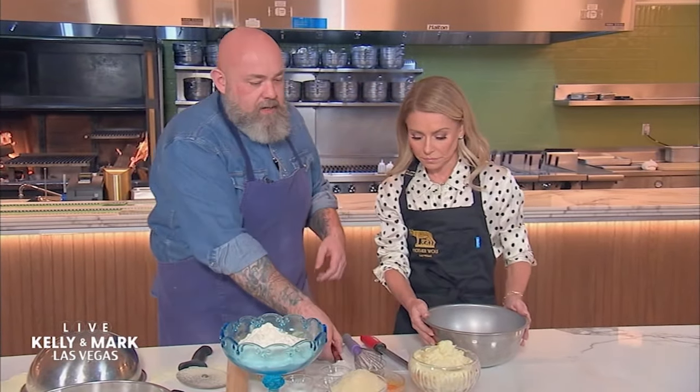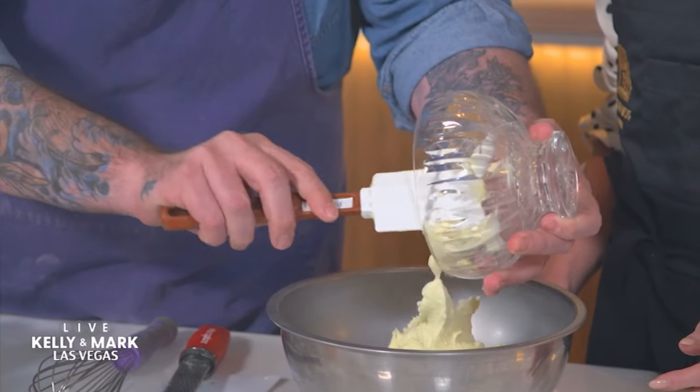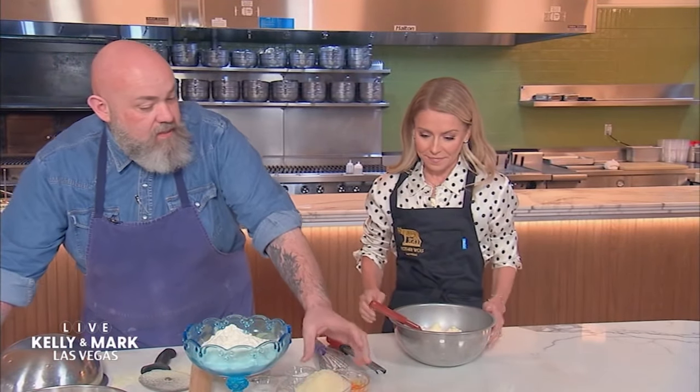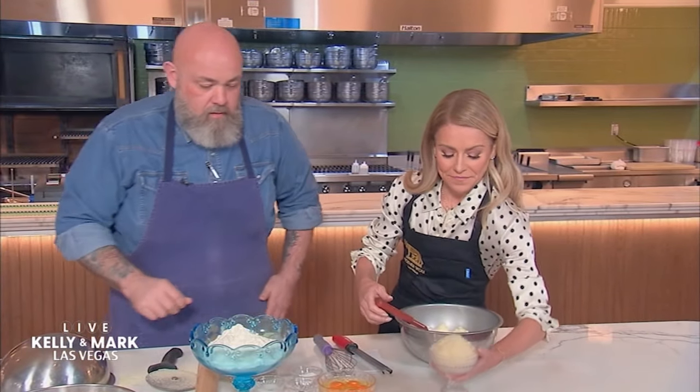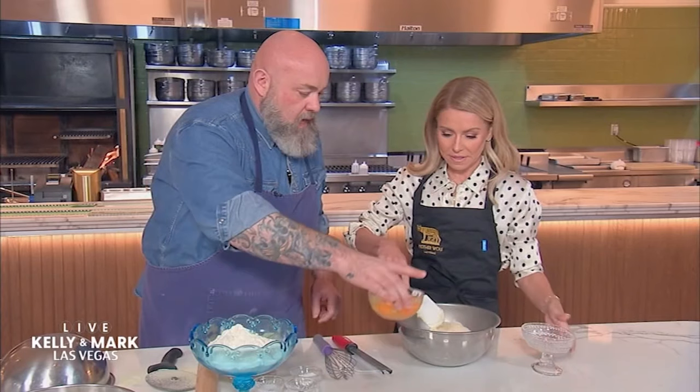So we have some ricotta — this is beautiful Bellwether ricotta, full fat, always, all the time. Go ahead and add this parmigiano. All of it, full send. And then now the eggs.